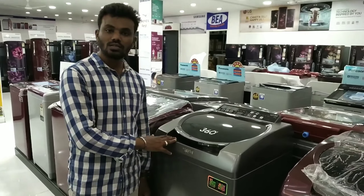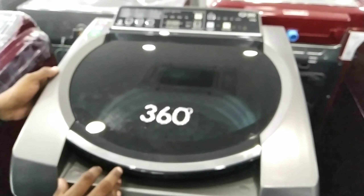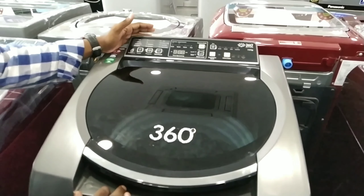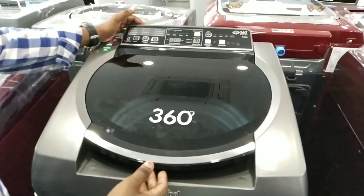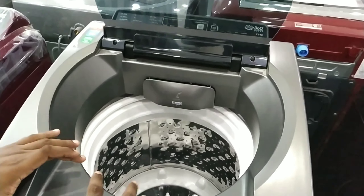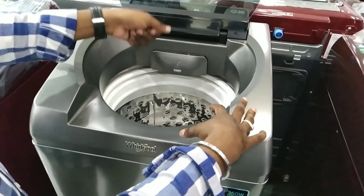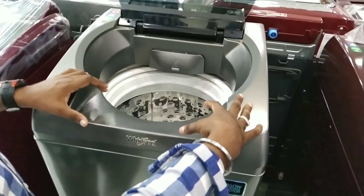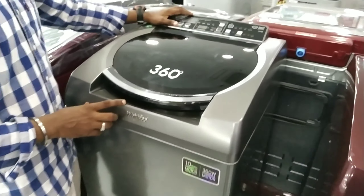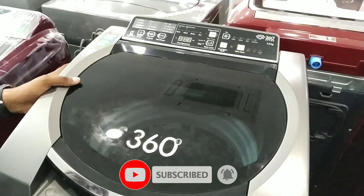Let's look at the features of the 360-degree washing machine. If you have a front panel, you can open the door. If you look at the panel, you can see there is a problem with the water on older models. On the new model, you can see there is a digital display.